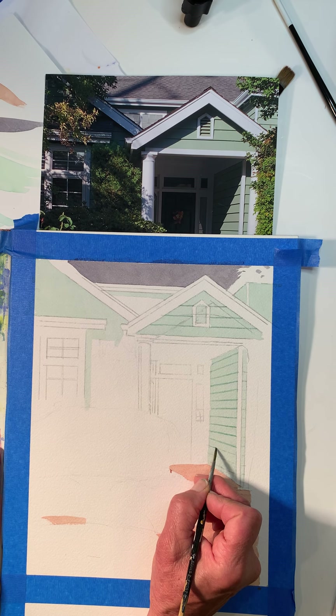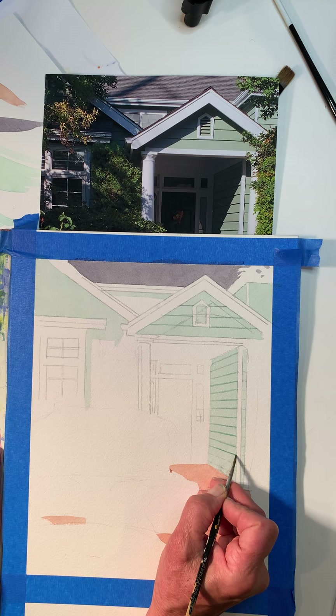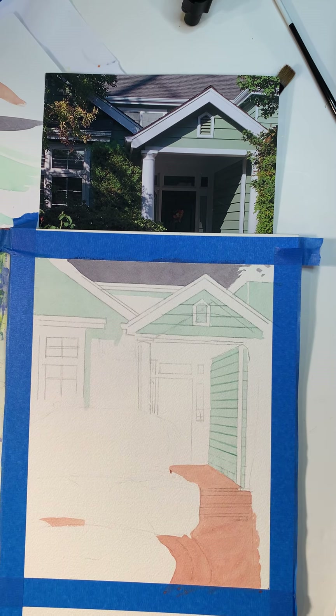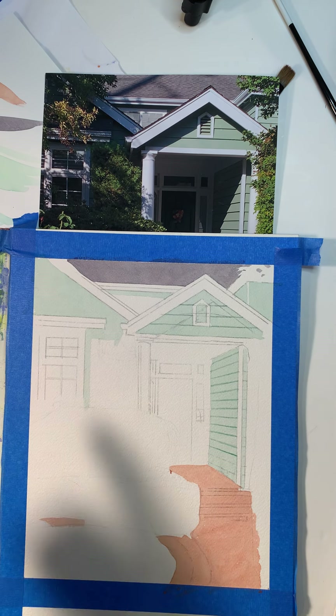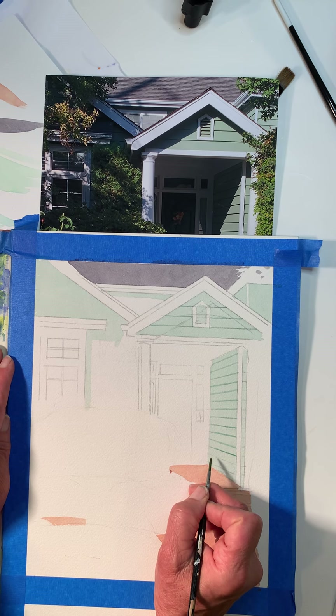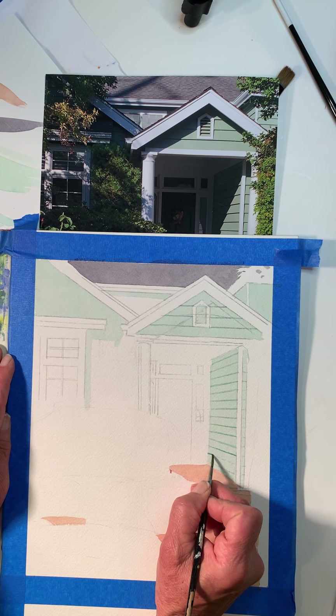When I did the washes, I was really careful to protect my whites in this painting. We need the white beams that are on the house, and I'm going to leave those white.